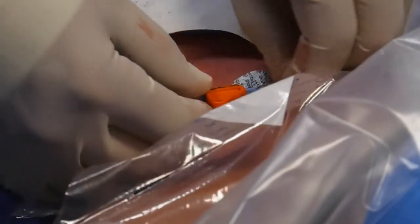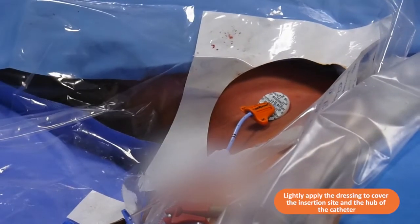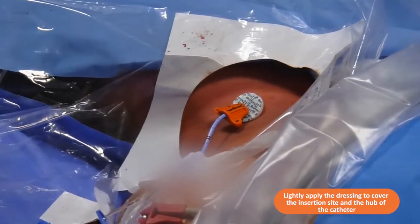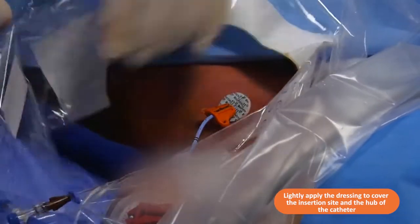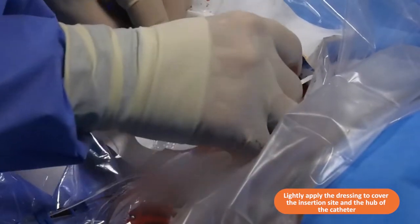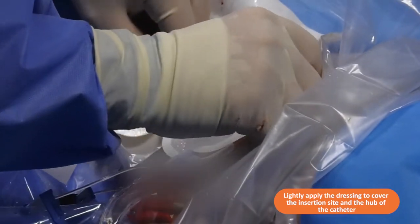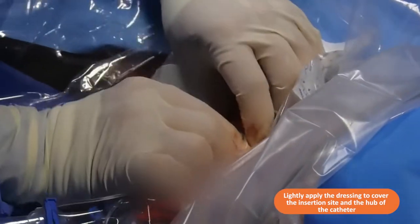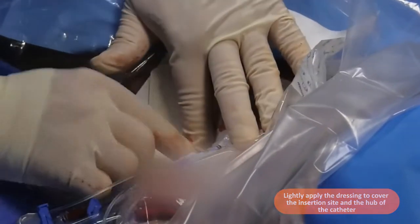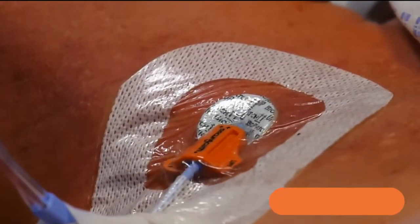As part of our infection prevention procedure on this unit, we're using a biopatch chlorhexidine-impregnated sponge. We're fitting that around the insertion site and laying it down. All that remains is to apply a Tegaderm advance CVC dressing, which goes over the hole. Ask the patient to look to the left to take as much tension off the line as possible, then make sure the dressing is bonded down and sealed all the way around.